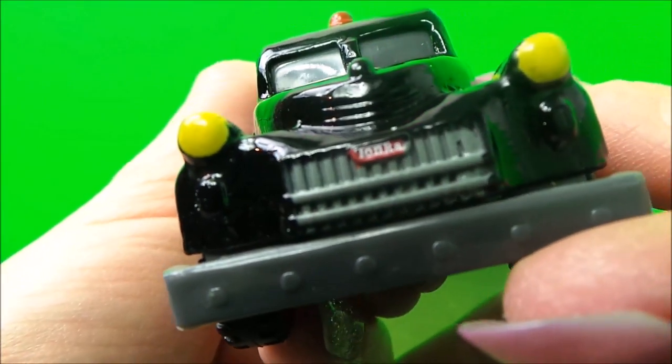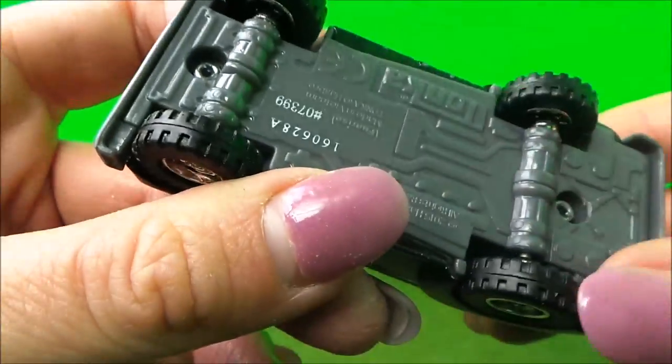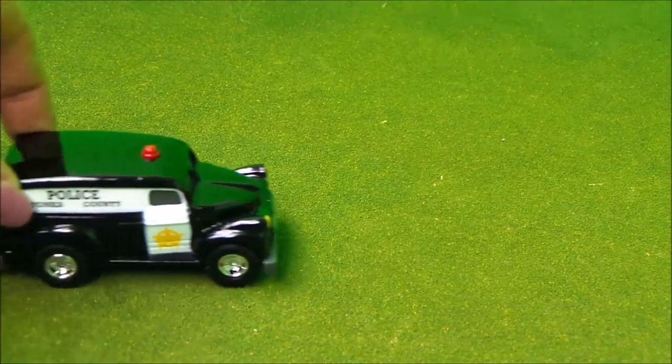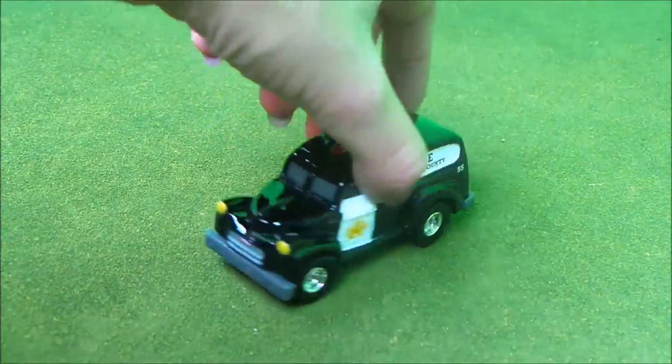Guess what it says? It's Tonka! And underneath it's just all your usual details of the underbody. And of course some back doors again with the number plate Tonka. Let me just show you this in action — I can almost hear the sirens when I push this along. It really is well made. Great quality. The perfect toy to last a lifetime.